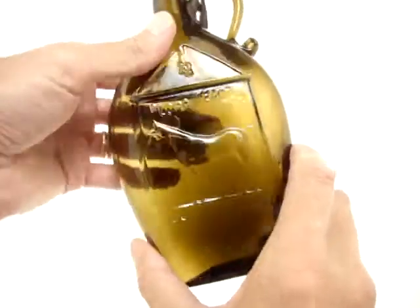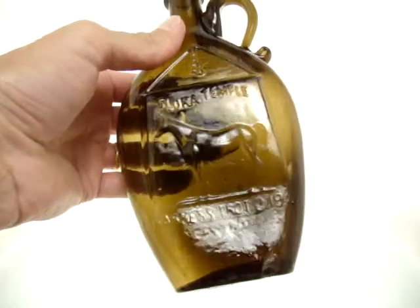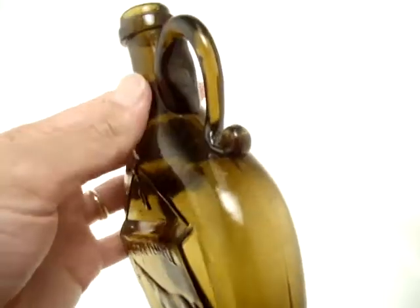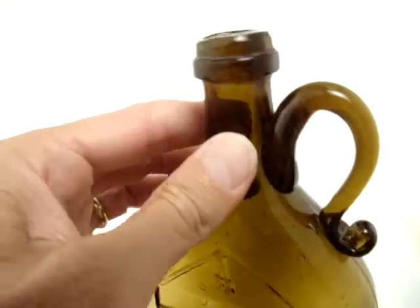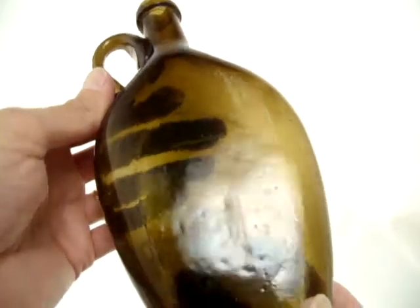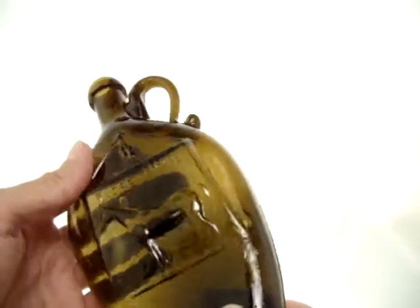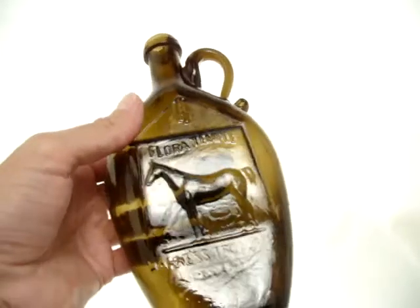These Flora Temples come in a lot of really bizarre colors, not unlike some of the barrels we see. Finial is perfect. Top is perfect. Fairly crude bottle, very heavy — lots of glass in these.